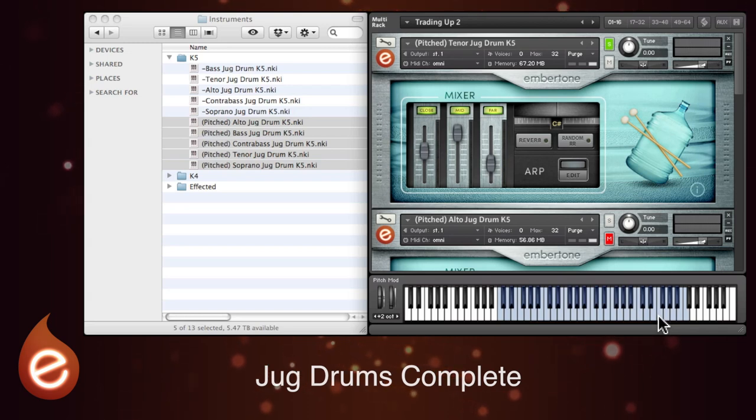There are multiple round robins which cycle, or you can select random round robins.